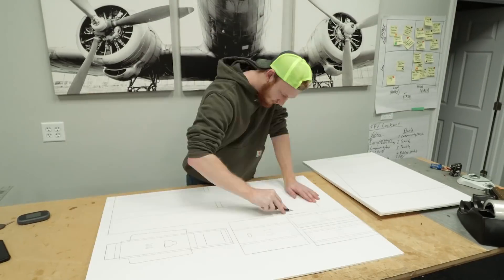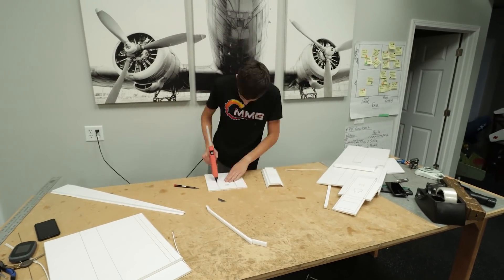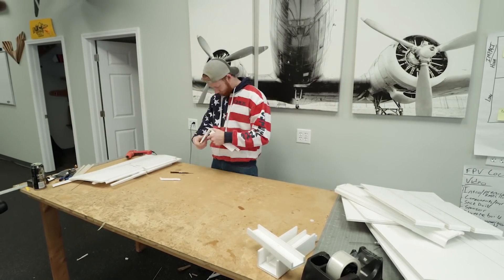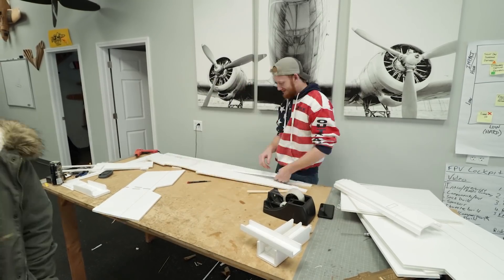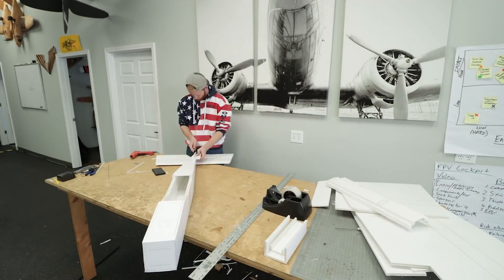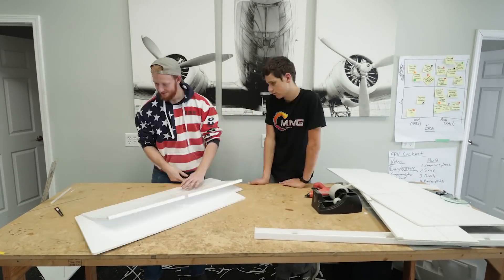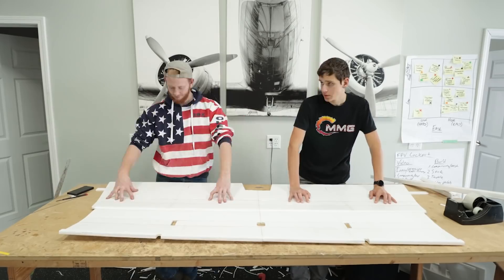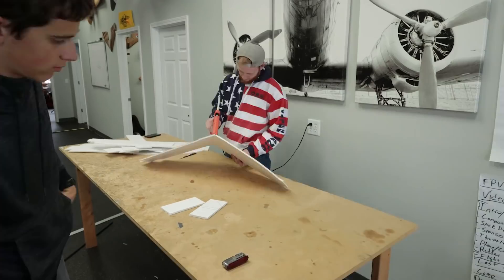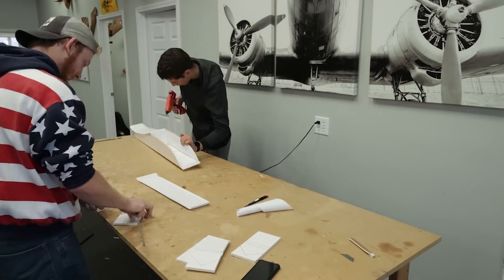We just got this foam cut out for this giant Simple Stick. I've been building a lot of Mass Series planes — it's a little bit more advanced than our Simple Series, takes a little bit more time and finesse to build. The Simple Stick is part of our Simple Series; they build real quick and you pretty much get the same result. My friend Jesse is actually down from Missouri giving me a hand folding together this airplane, because building these giant airplanes alone is a lot harder than it looks.